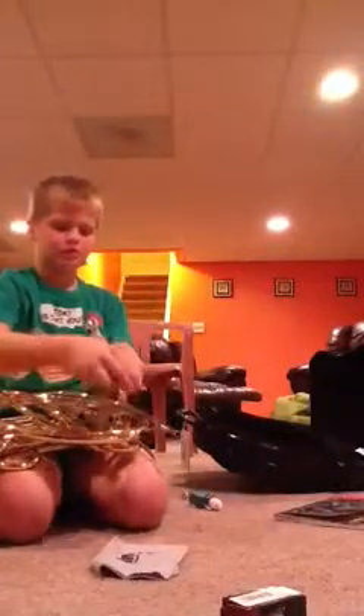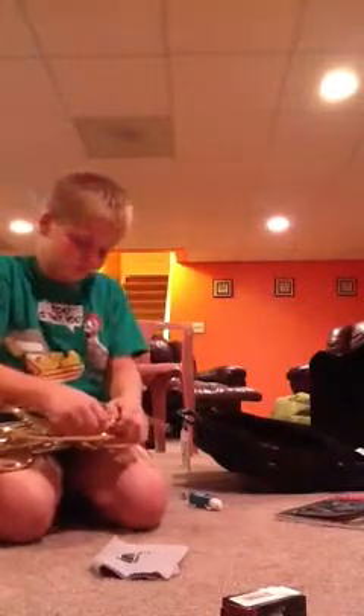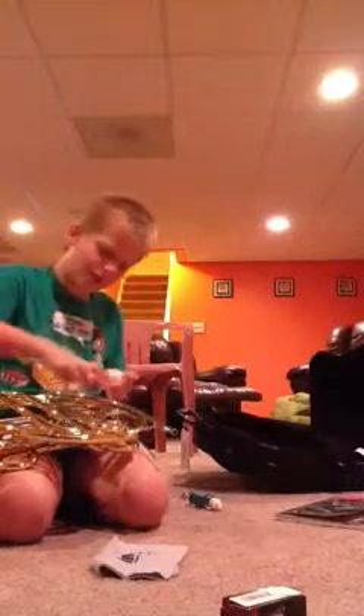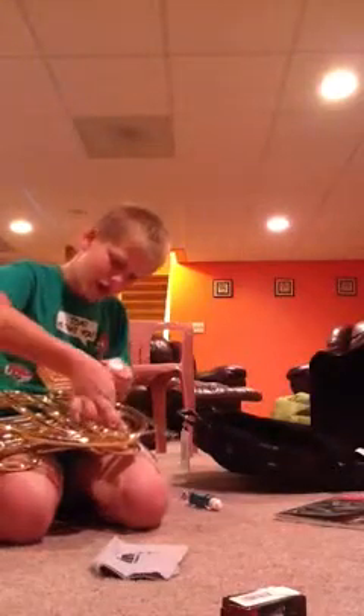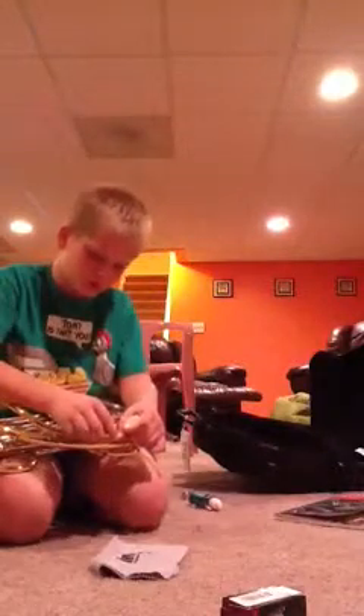Put that back in there. You'll need to put a little slide grease on this — see how I only have that much? Slide it in there carefully. All right, it's ready now. Slide it in. Good thing I put that grease on.